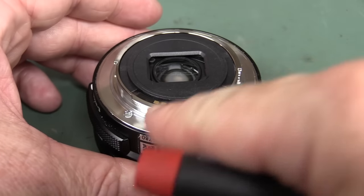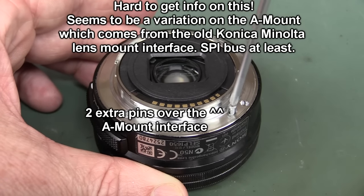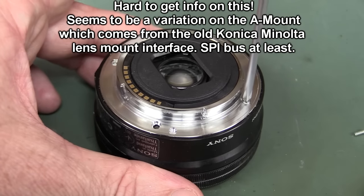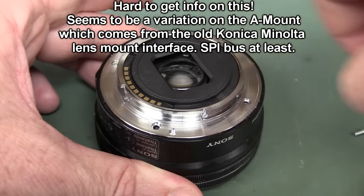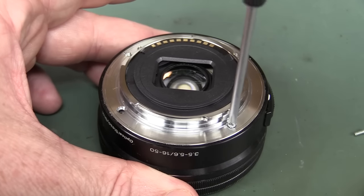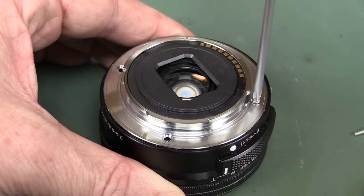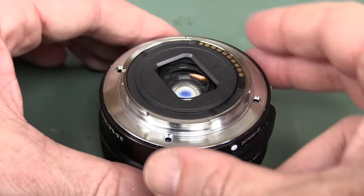I'm not exactly sure what the pin-out and interface is here — I'll have a quick Google and put it up when I edit this. It's probably some sort of I2C serial interface or maybe a SPI bus or something — it doesn't have to transfer a lot of data. I'm not sure how easily these come apart or how repairable they are. You wouldn't bother repairing this lens since you can get these pretty cheap, but more expensive lenses you can get serviced.